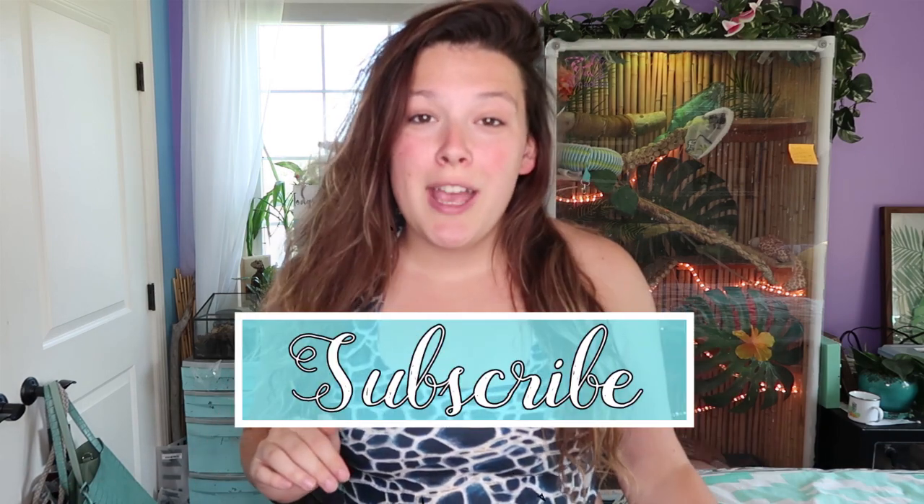Thank you guys for joining me for another video today! Don't forget that if you want to check out Waterlust, there'll be a link in the description below for ten dollars off your very first purchase. Don't forget to hit that subscribe button so you don't miss more videos — I put out lots of conservation-related videos as well as reptile keeping videos. I've got a whole lot of enclosure upgrades in the works for my animals, soon we'll be doing a room tour, and this month I also need to tackle a 'meet my animals' video. As always, thank you guys for watching and I'll see you for the next video!